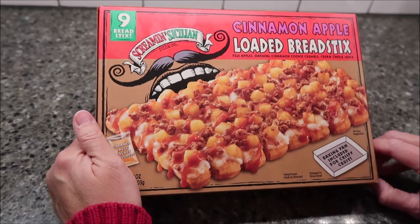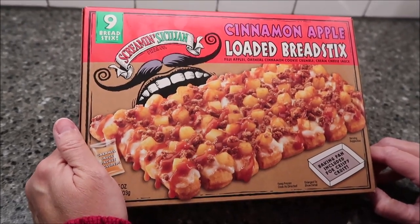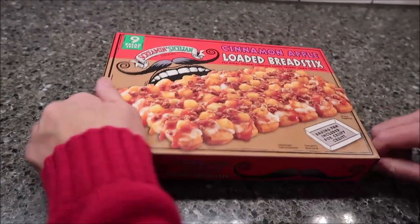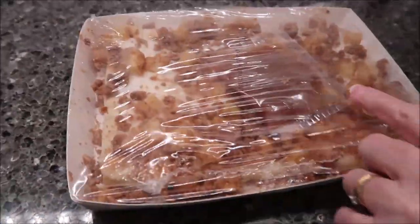Today, Kevin and I are going to be trying the Screamin' Sicilian Pizza Company. This is the Cinnamon Apple Loaded Breadsticks. They were $6.99 at Meijer. I'm going to go ahead and take it out of the package. It comes in a pan like this, and you get some sauce.